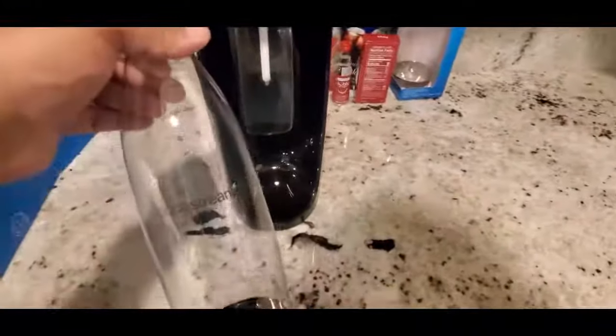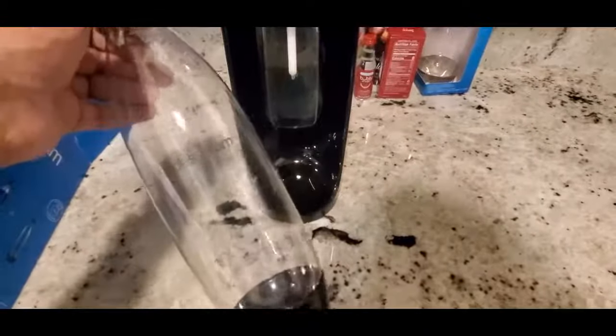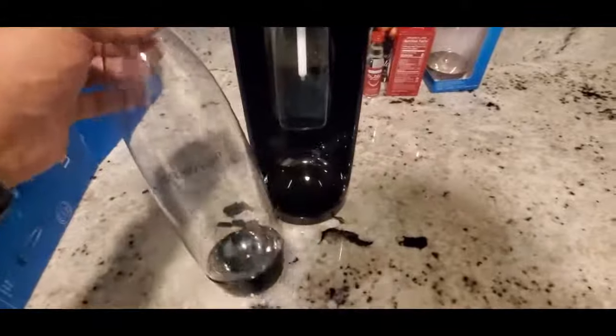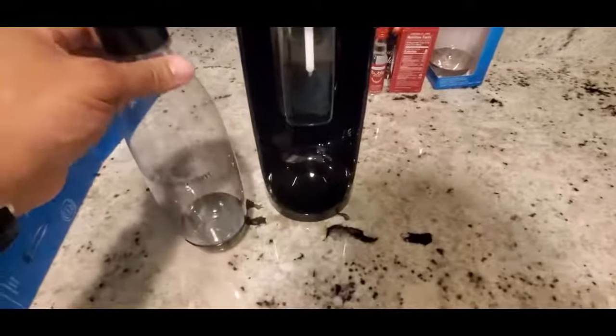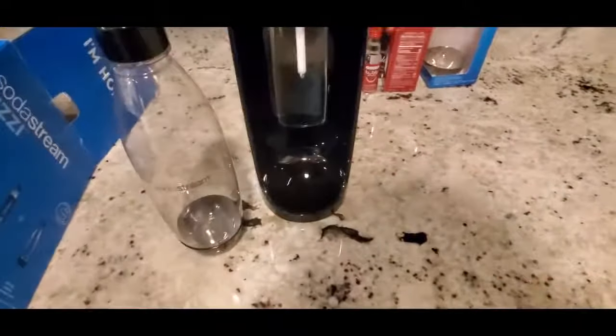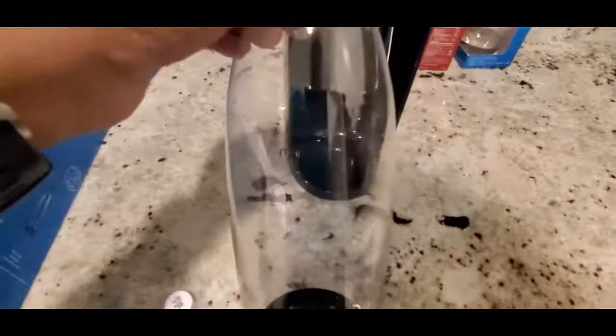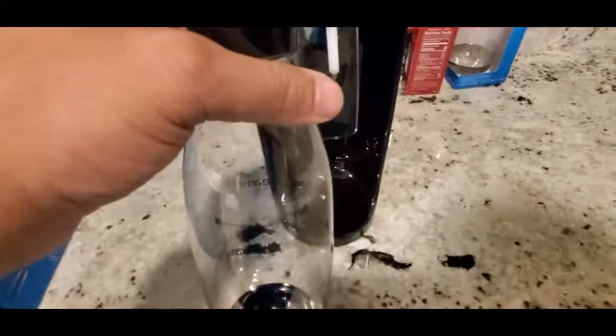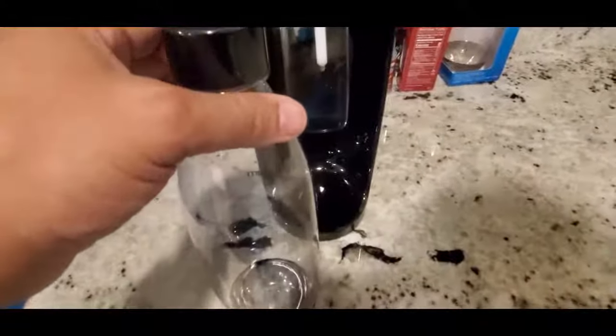Now I want to wash this bottle out quickly, because it's been sitting in a warehouse and you never know. Even though it looks clean, stuff gets thrown around in warehouses. So let's rinse this off and fill it with water up to the line — you have to leave room to carbonate the water, so fill it only to the marked line.